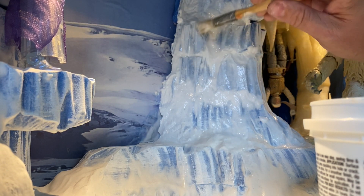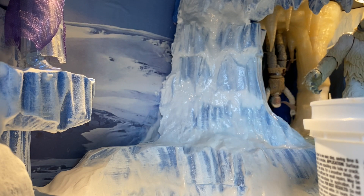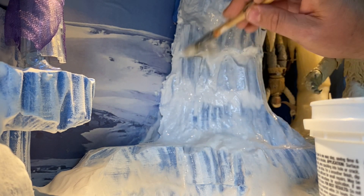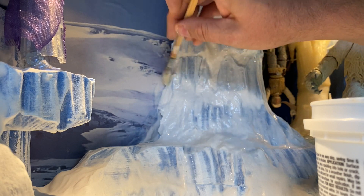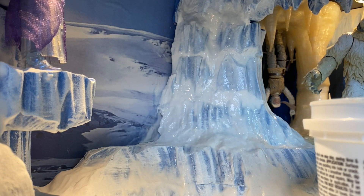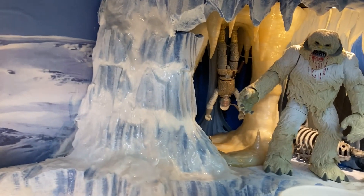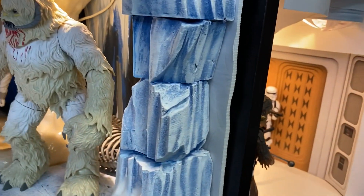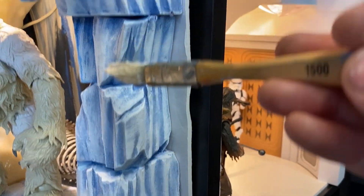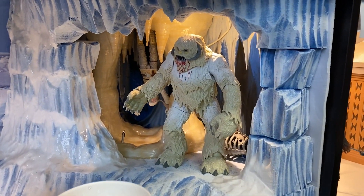I just got into dioramas about two and a half years ago so this is all new to me, but it's a lot of fun and it's pretty easy to work with the foam. Get one of those cutting wires and you can do a lot of cool shapes with it. I'm going to do more, but I'll end the video here — you can see the difference where I haven't done the joints yet. I'll end up putting it in all of these to make it look more smooth and uniform. Hope you enjoyed the video.